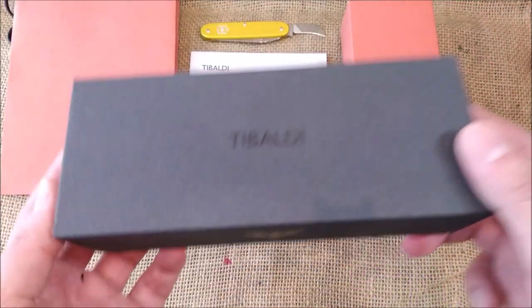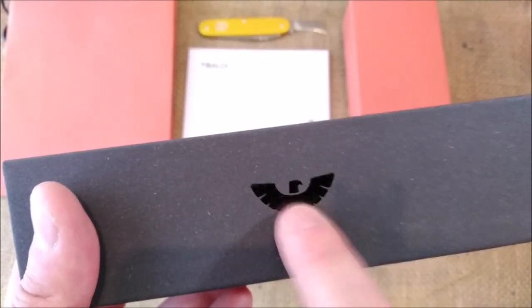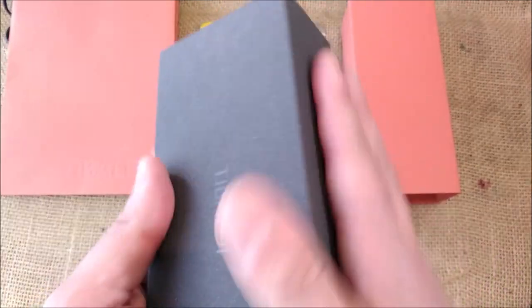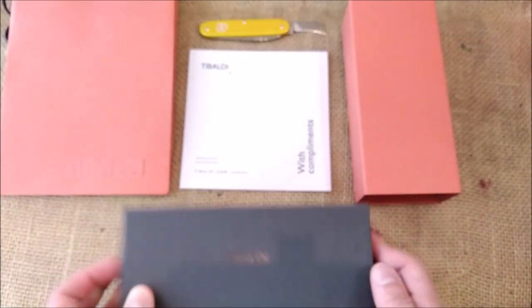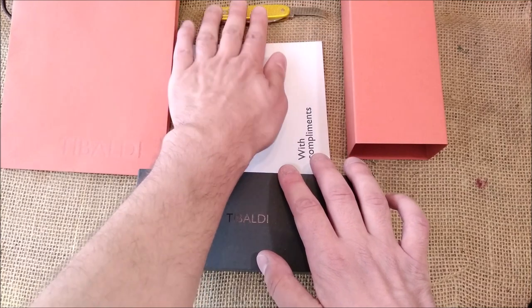And we have the beautiful black box with a matte finish with the shiny logo of Tibaldi there. This is quite stylish and beautiful — very minimalistic. I really like it. I think it's all about simplicity and design.